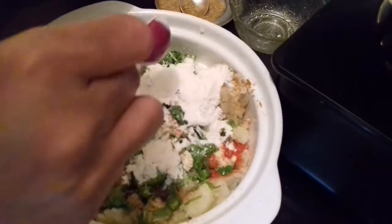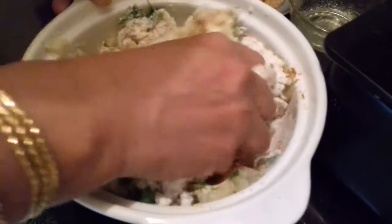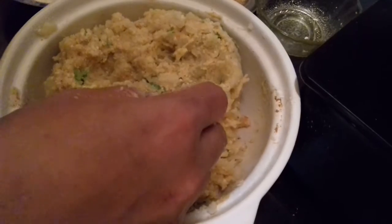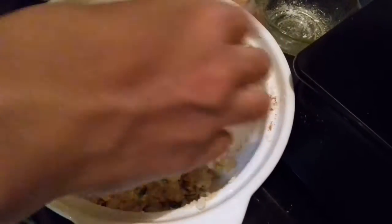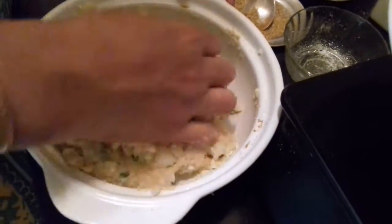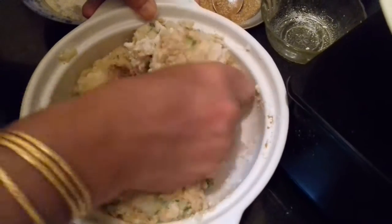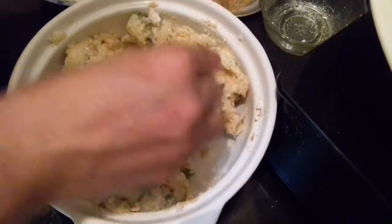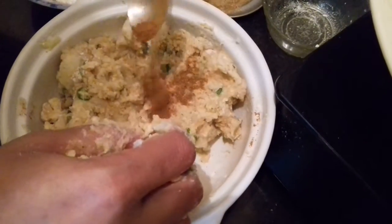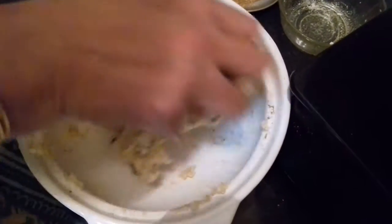Now add 3 tablespoons of maida or all-purpose flour and knead it well together. The maida is to bind the paneer with the potato. If you feel the mixture is a little loose, you can add a little more maida. Check for the taste — add salt, a little more chilli and garam masala if needed. Make sure that the potatoes are very dry; they should not be wet.